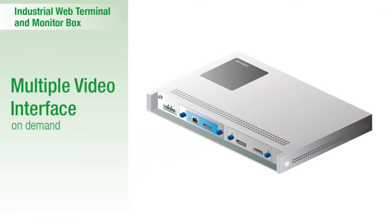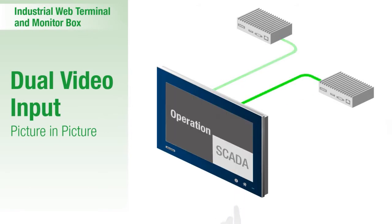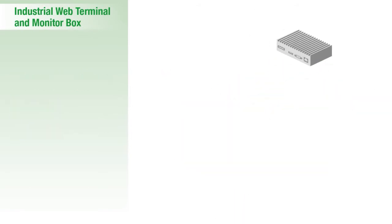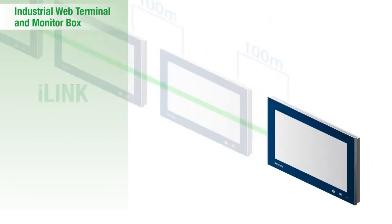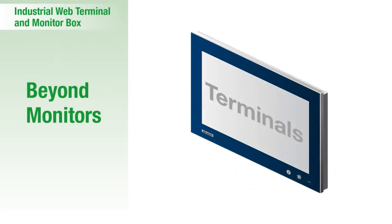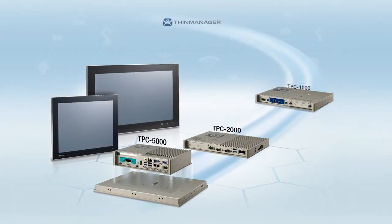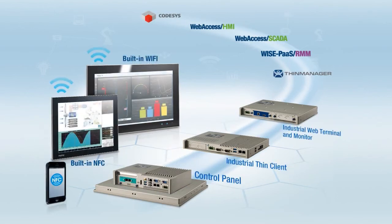For the monitor box, the module-in-module design can support multiple video interfaces upon request. Picture-in-picture technology enables simultaneous monitoring of two inputs. The i-link solution provides long-distance and one-to-multiple display functionalities. Equipped with a RISC module, these web-based terminals can serve as comprehensive PC devices.